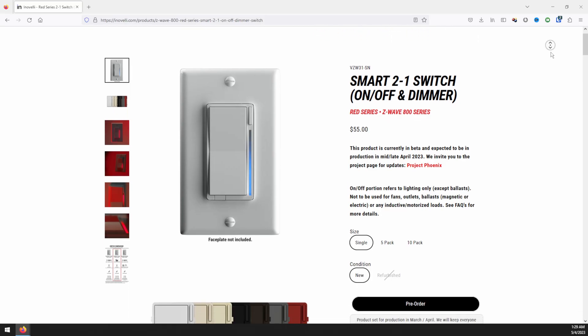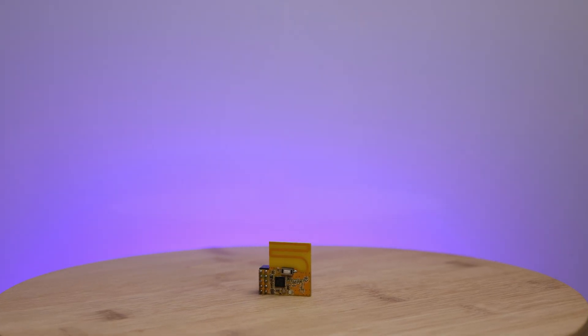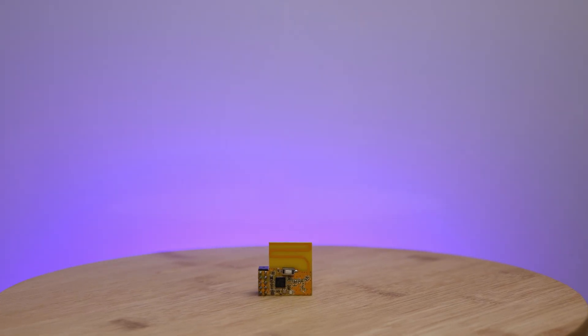Silicone Labs announced Z-Wave Plus 800 series chips in 2021, and they are finally starting to show up. From new smart home hubs like the Hubitat C8 to the new Innoveli Red series dimmers, 800 series chips will soon be out everywhere. In this video, we'll be taking a look at the ZOOS 800 series Z-Wave Long Range GPIO module.